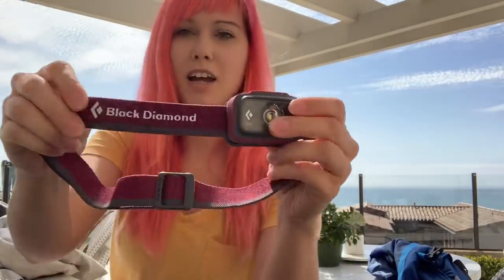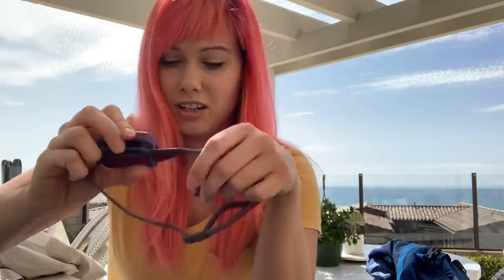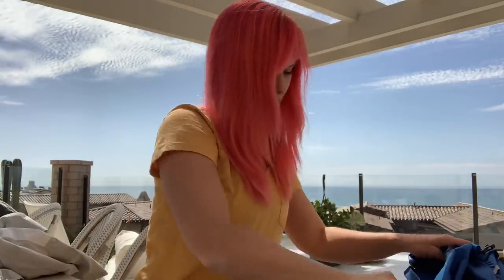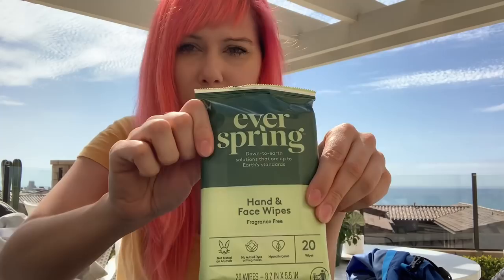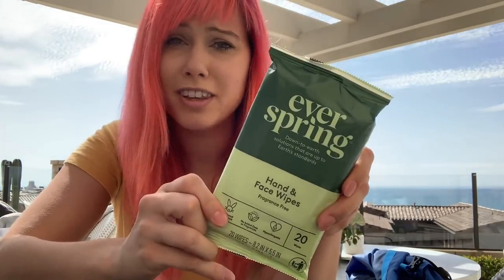I have a Black Diamond headlamp with a bunch of different settings — red light, flashy modes, and a dimmer, which is nice. It's battery-powered so I've got extra triple-A batteries. It's nice and comfy and stretchy. I also have hand and face wipes just to wipe some of the grime off at the end of a day — just a small 20-pack, pretty lightweight and easy to carry.